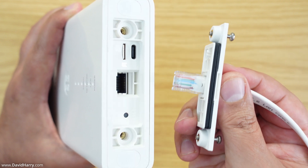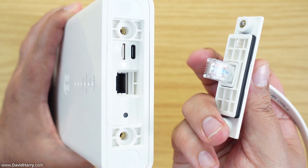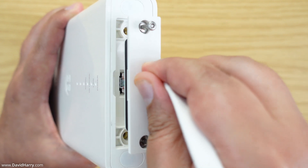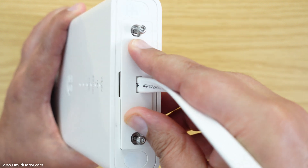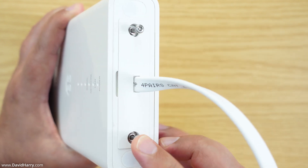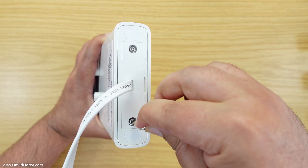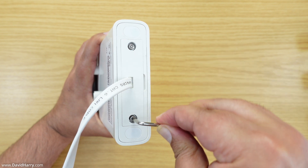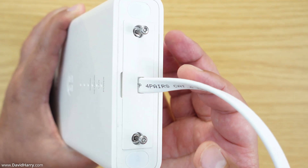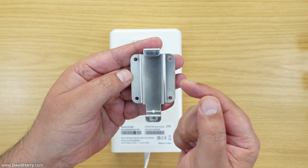The ethernet cable sits on a plate with rubber seals or gaskets to make it watertight. You pop that into the slot — it can only go in one way, dictated by the ethernet port itself. Then you tighten screws on each side, and that rubber seal and gasket system seals the unit so that no rain can get inside the router.